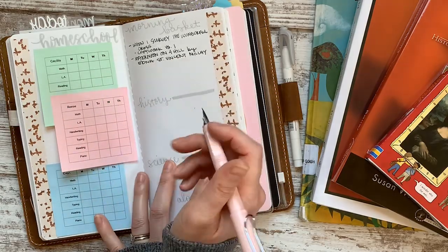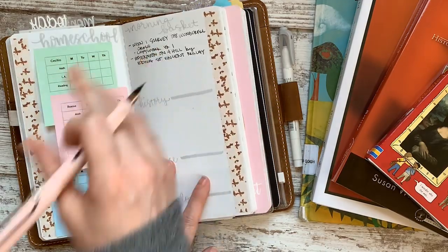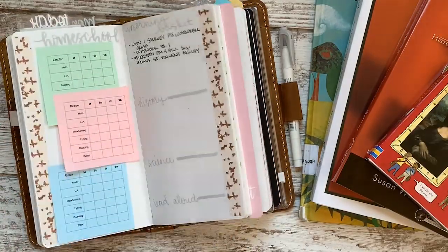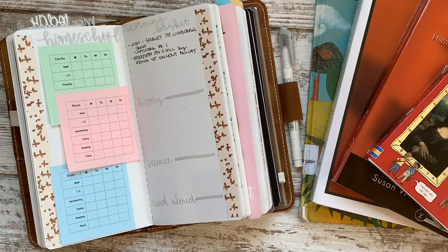The poem and resource I'm using is a 'Poem of the Month' subscription — it's free, comes to your email, and includes a couple of activity ideas, the poem, and a little biography. I'll include that link in the description box. The poem is 'Afternoon on a Hill' by Edna St. Vincent Millay, and since it's a new one I need that prompt so I know what to look into.